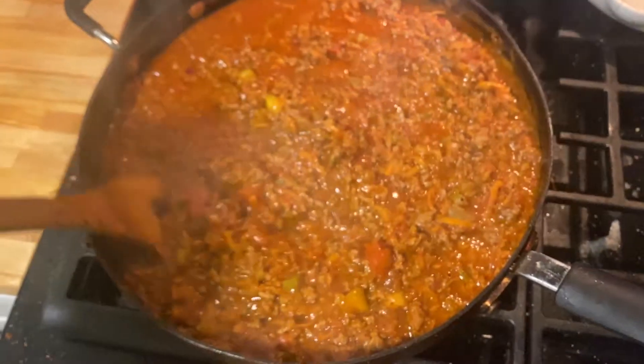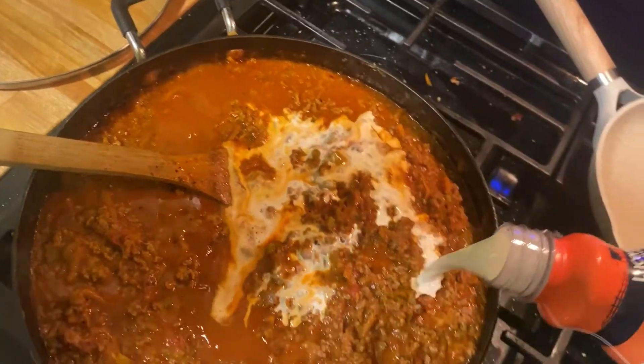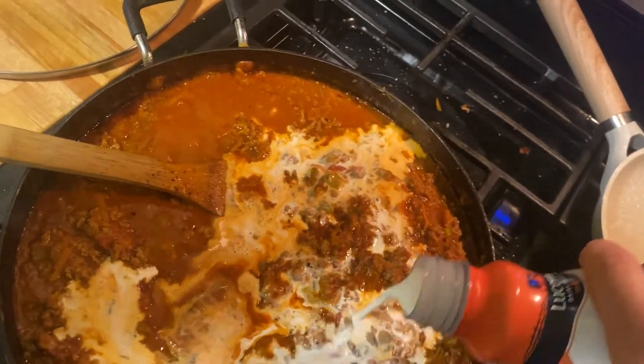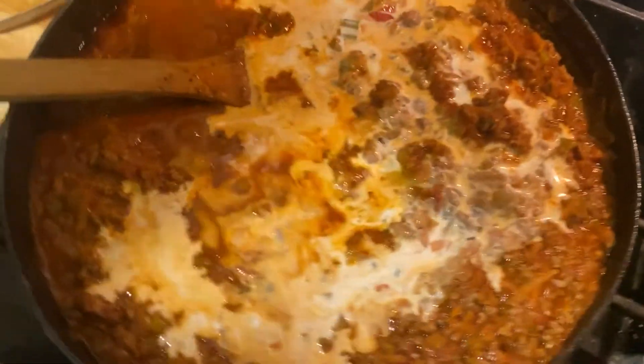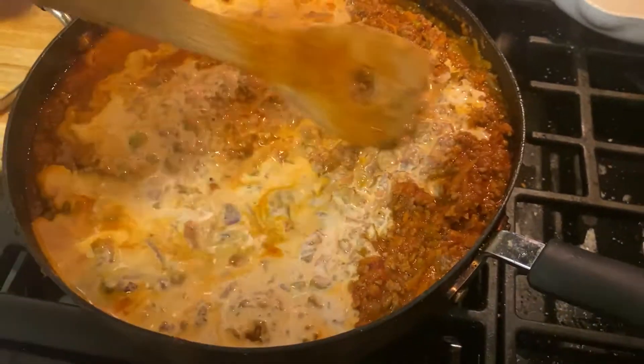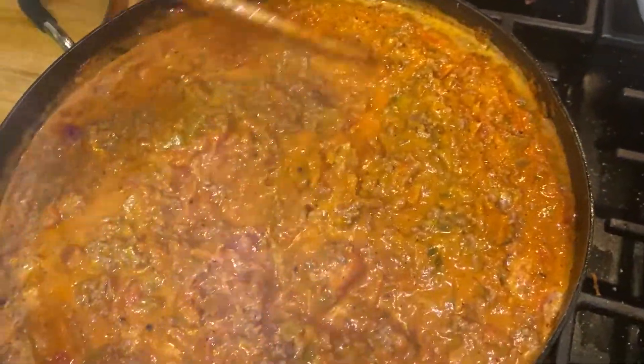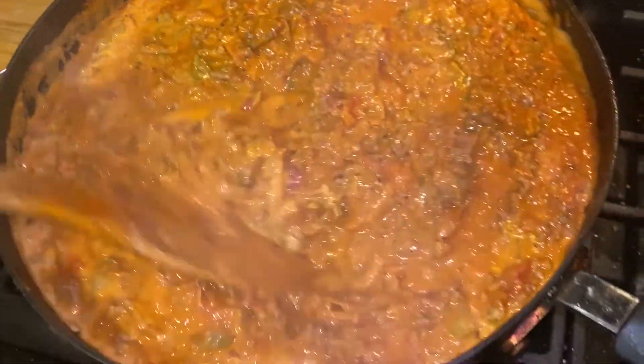All right, so it's been about 30 minutes. The final step is to add heavy whipping cream. Stir it up. The only thing left to do now is to cook up your spaghetti number 12. Spaghetti. Wow, that's exciting.